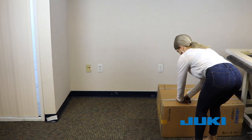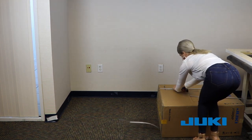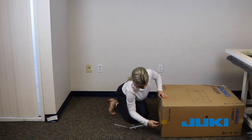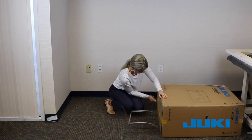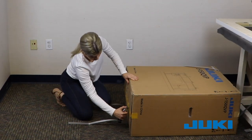The control box is in the larger box marked Juki J150 QBP with a picture of the sewing machine head on the side. Lay the box on its side and cut through the tape on the bottom of this box. Slash the tape where you find staples and indentations.